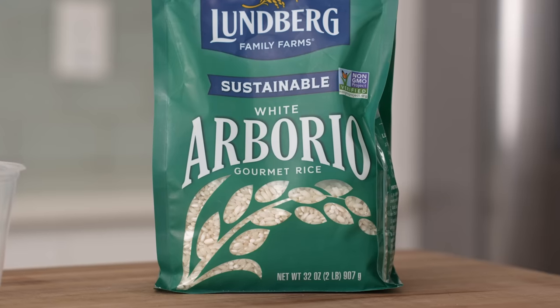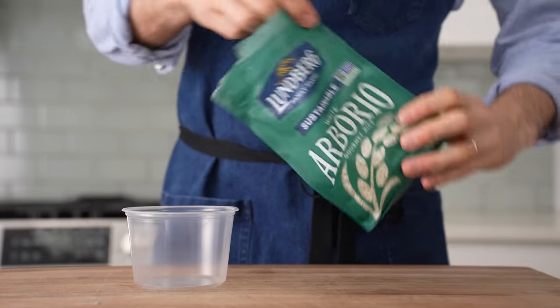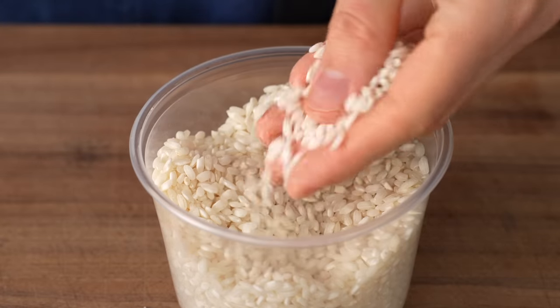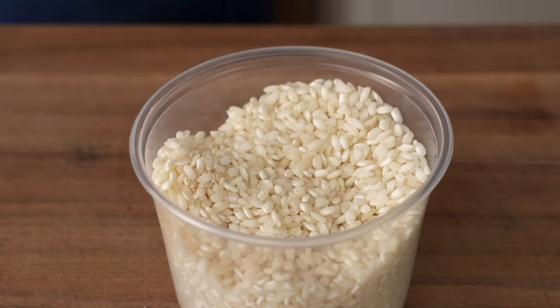Arborio is a starchy, fat, short grain rice that's usually used for risotto. When it gets cooked, it has a signature fluffy creaminess that I could only describe as very luxurious. It's quite special texturally too, and I think it's a lot more compelling for this dish than long grain rice like jasmine or basmati.